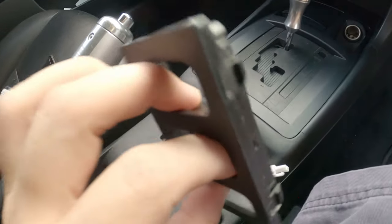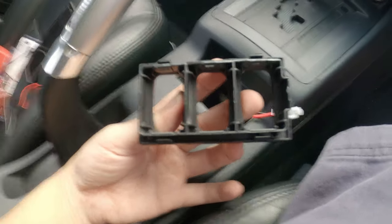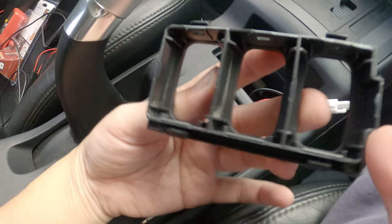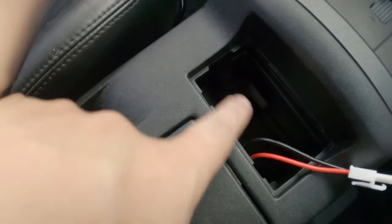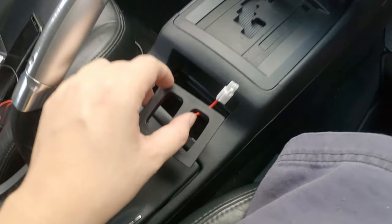I got this off AliExpress, pretty cheap — I'll talk about that later. So if you look at the design, there is a notch over here which goes over here. There's no place for a notch there, but there's a notch here. Make sure you don't put it in the wrong way.